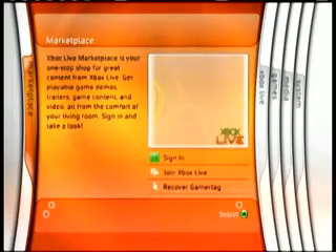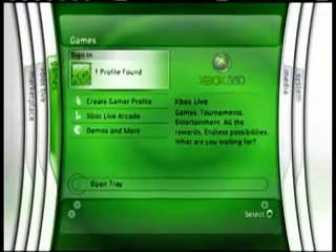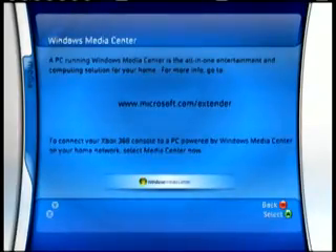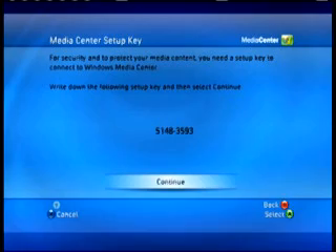Step two. Using the controller or the handy-dandy universal media remote, I select the media tab option on my Xbox menu and select Media Center. I get my setup key code and write it down on a piece of paper. It's pretty much exactly like playing a game on the Xbox — well, okay, it's not really anything like playing a game, but once you're done, everyone's a winner, right?